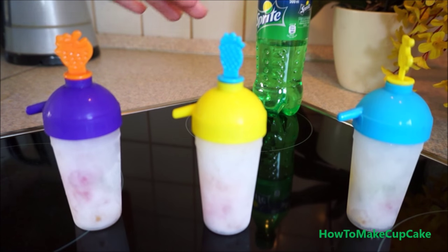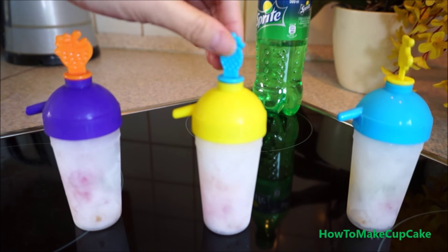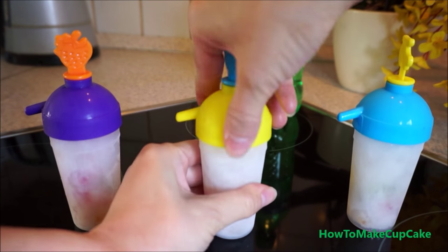This is my gummy bear popsicle after 10 hours in the freezer. I will open it.